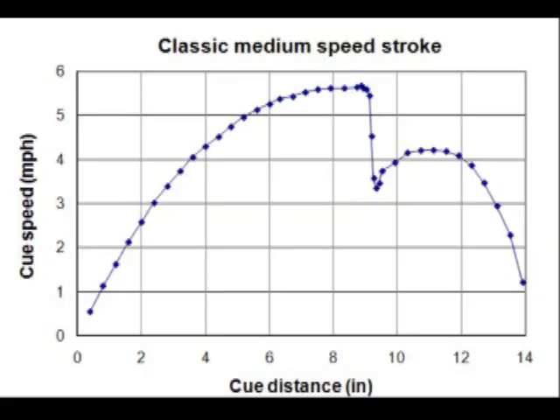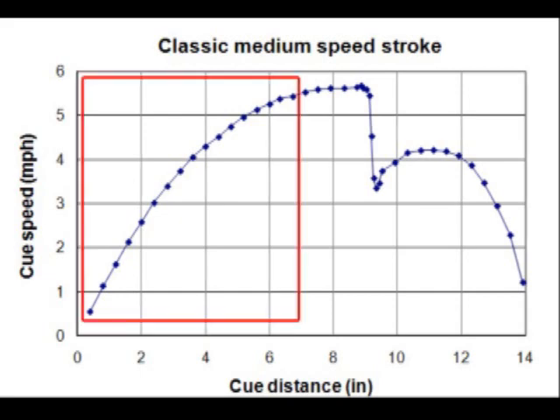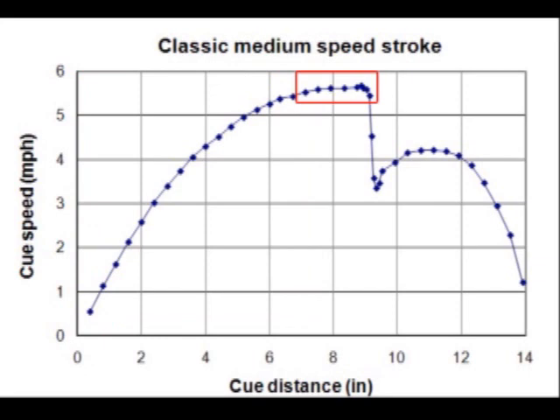Here's a graph of cue speed in miles per hour versus cue distance in inches. As the cue is accelerated during the forward stroke, you can see the speed increase over most of the forward stroke. Just before contact with the ball, the cue is no longer accelerating — the speed has leveled out to a maximum constant speed. During the incredibly brief contact time, the cue loses about 40% of its speed.